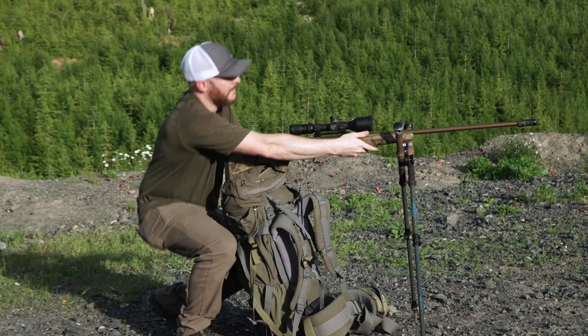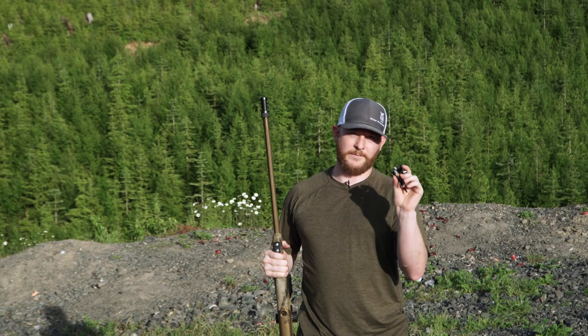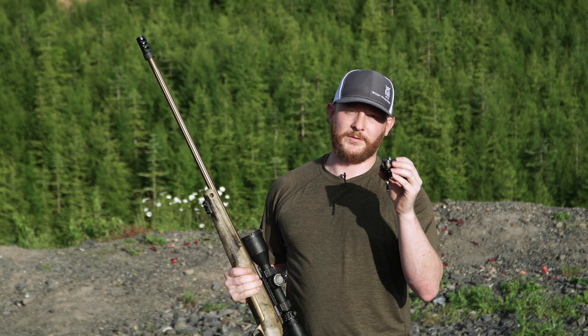At just a little over three ounces, this effectively becomes your bipod. Hopefully this quick video shows you a lot of the functionality that can be gained from this little piece. On our website we have a blog post that discusses some specific shooting positions with this if you want a little more detail.